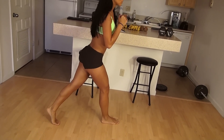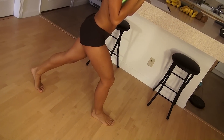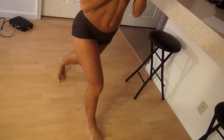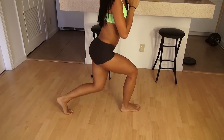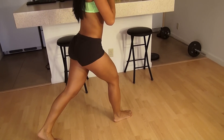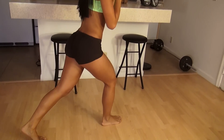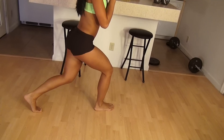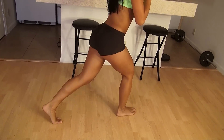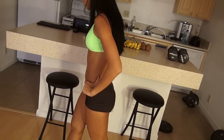Behind you to the side, now drop it low, 20 times. Notice how I'm kind of staying low the whole time — I don't come all the way up, so I'm always engaging my butt. Go as slow as you can. Oh god, it really burns. Push yourself. Give yourself some rest again. We'll go on to our next exercise.